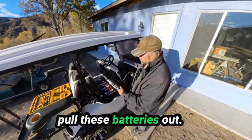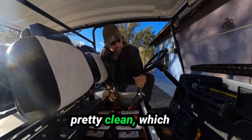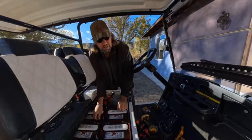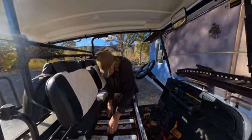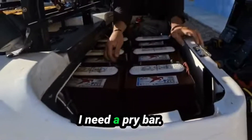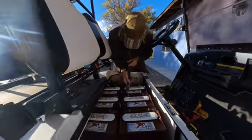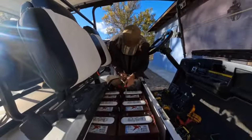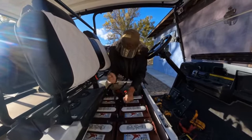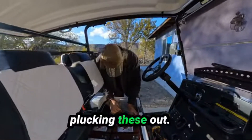I've got to pull this seat off and then pull these batteries out. This is one of my favorite tools here. These seem to be pretty clean, which is surprising to me. I need a pry bar to get underneath them. Time to start plucking these out.